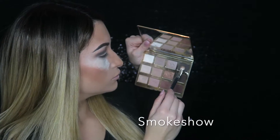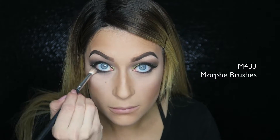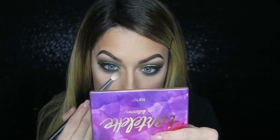With a fluffier brush I take Smoke Show again and really smoke out my bottom lash line, spending extra time blending. Then I go into Jet Setter to smoke out the bottom further — I don't want any harsh lines on my bottom lid.